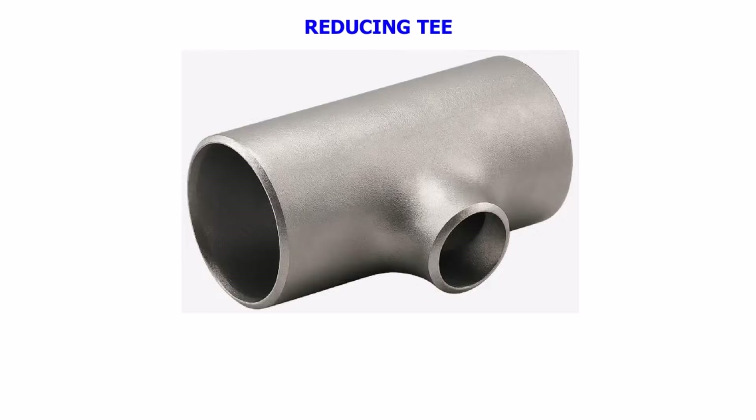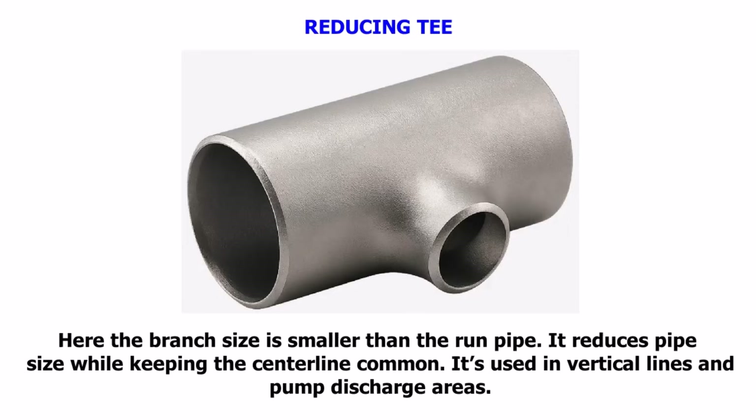Reducing T. Here the branch size is smaller than the run pipe. It reduces pipe size while keeping the centerline common. It is used in vertical lines and pump discharge areas.